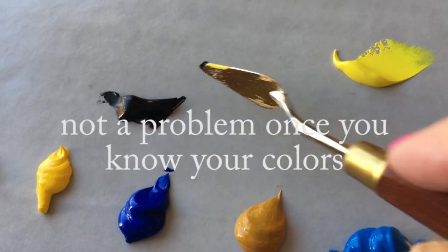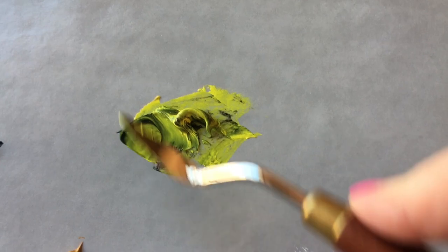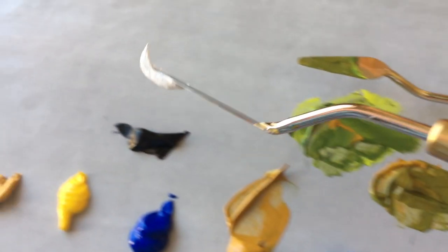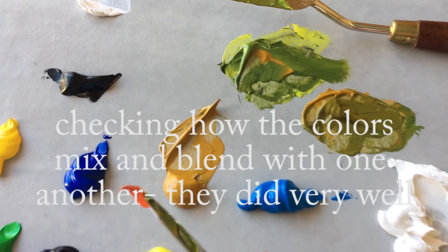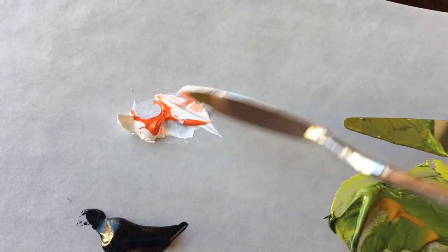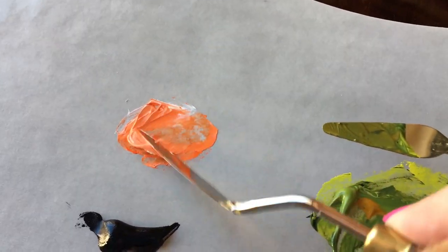Let's do a little test here and mix. I'm going to add a little bit of black to this yellow and get it mixed up. It's making a beautiful green. Let's try a little bit of white, then a little bit of — I think that was the orange — and get that mixed in. That's mixing beautifully.